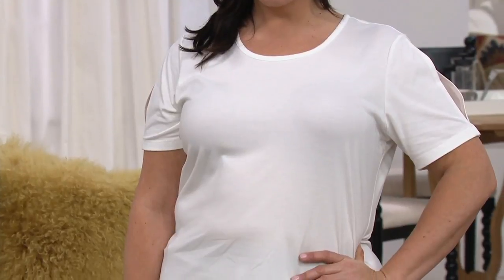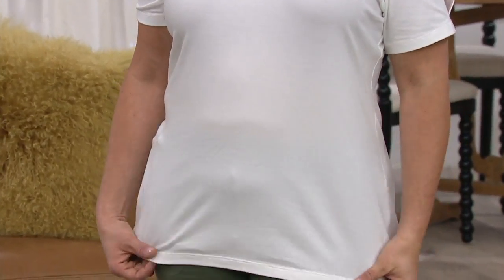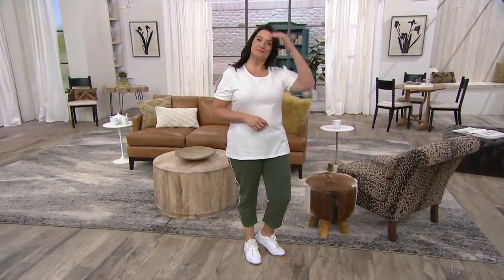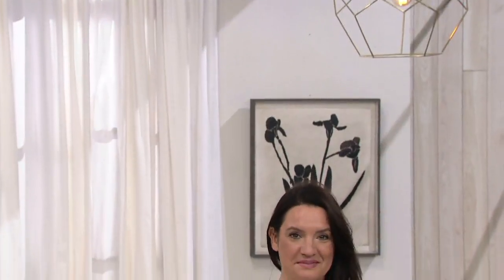I appreciate the length on this one too, because sometimes that basic tee is too short. This has a nice length — 26 and a half inches to 32 and a half inches. Super soft because of that fabrication, that stretch jersey knit. Clearance price is going to save you about $12 on this one — 30% savings. When you see something like this, go ahead and pick up a couple of colors. This is a beautiful palette — very fresh, very spring forward.